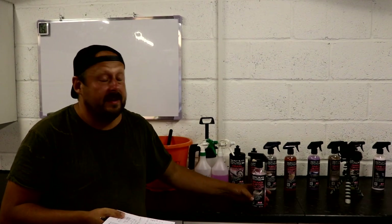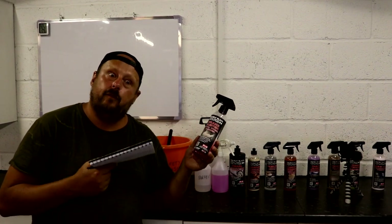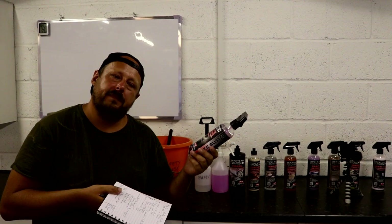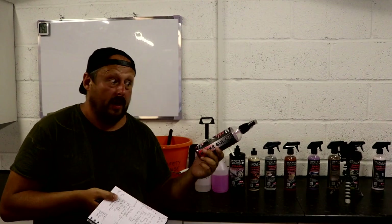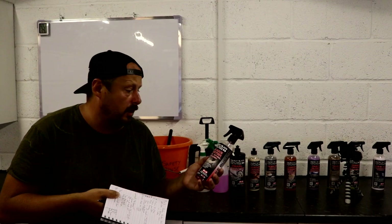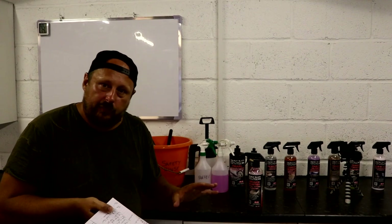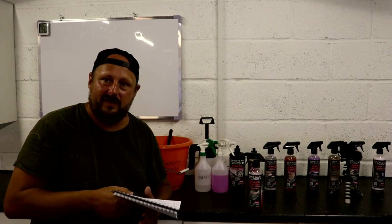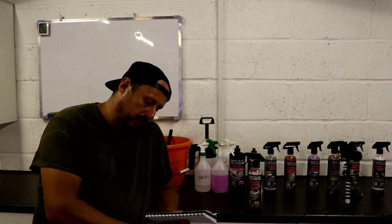Another potential negative is that this wheel cleaner is not a fallout remover. It doesn't claim to be, so it's not going to be as effective as bleeding fallout removers at removing embedded iron contamination. There are a lot of guys that like to use wheel cleaners that also function as fallout removers periodically. If you're not getting that with this, that's fine, because a lot of people won't want it in their wheel cleaner either — and I fall into that category. I don't want to be using a fallout remover every wash, so a standard alkaline wheel cleaner is the way to go.